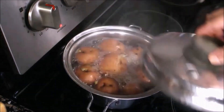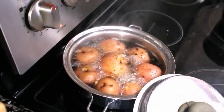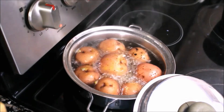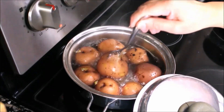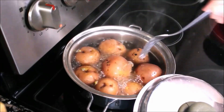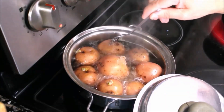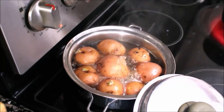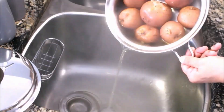But first, let's start with boiling the potatoes. I've been boiling for about 10 minutes. Potatoes should not be undercooked or overcooked. I'm piercing with a fork to see if they are cooked properly. Drain the hot water, but be very careful when you do this. And let potatoes cool for a while.